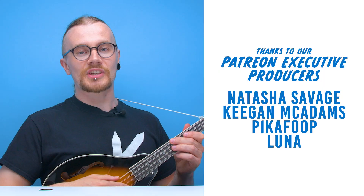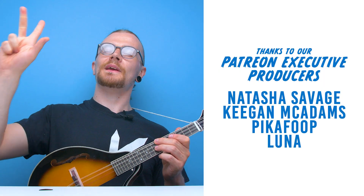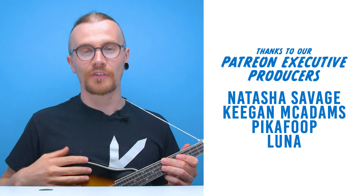Sorry about that. And with that, I think that's going to be it for another edition of Looted. Shout out to Keegan McAdams, Natasha Savage, PikaFoop, and Luna on Patreon — thank you very much for your support. If you like this video, hit like. If you like all our videos, hit subscribe. We've got more videos on the way. You can also follow us on our social pages, and if you want to support the channel further, check out our link in the description to our Patreon page. We'll see you guys in the next one — have a good one.